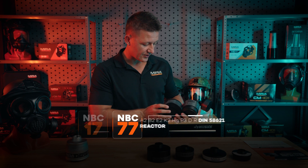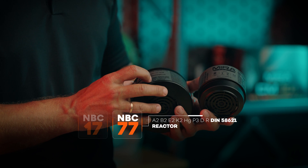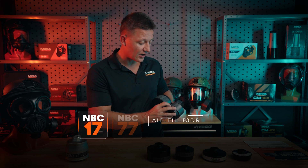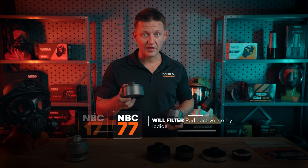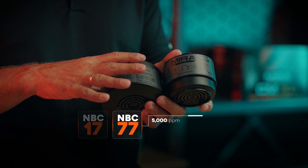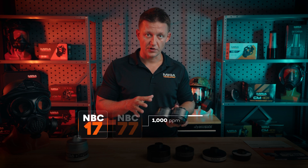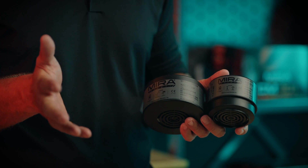Looking at the rating system: the NBC77 SOF is rated A2B2E2K2HGP3DR with a DIN reactor filter, whereas the NBC17 is rated A1B1E1K1P3DR with no DIN reactor. So the NBC77 SOF will filter out radioactive methyl iodide, this filter will not. The NBC77 SOF is also rated for 5,000 parts per million for most threats, whereas the NBC17 SOF is intended for 1,000 parts per million — much lower concentrations of toxic industrial chemicals and CBRN agents.